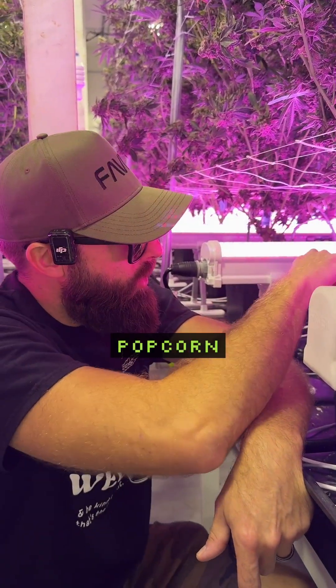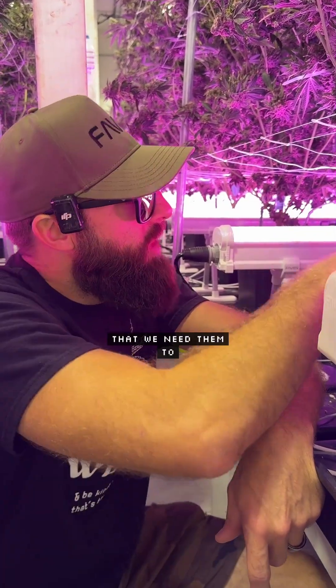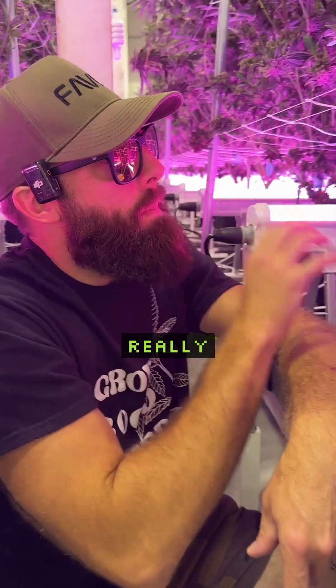That will remove these little popcorn buds that, no matter what — even if they receive light — are not going to get to the size that we need them to. So remove these and really prioritize everything above that point.